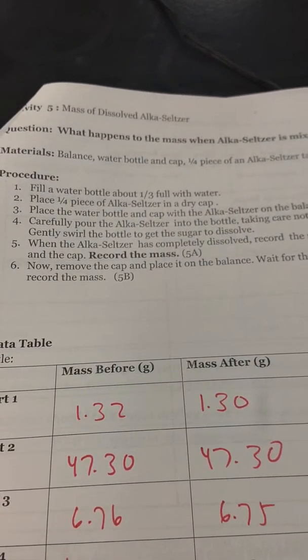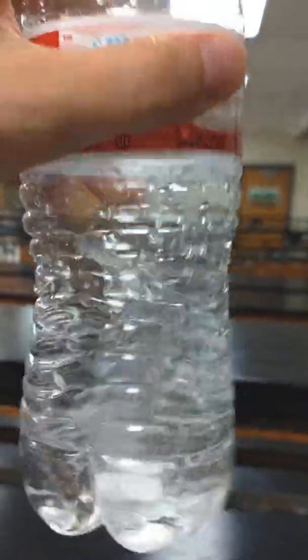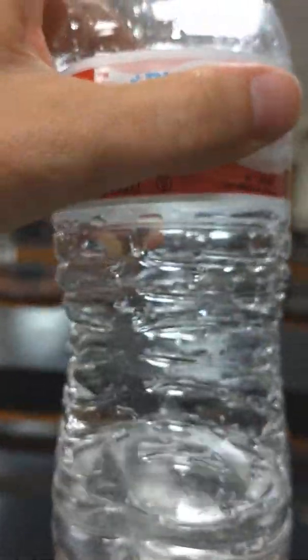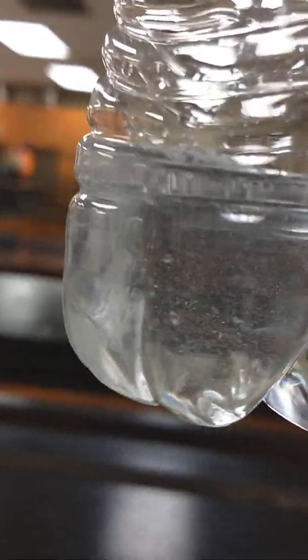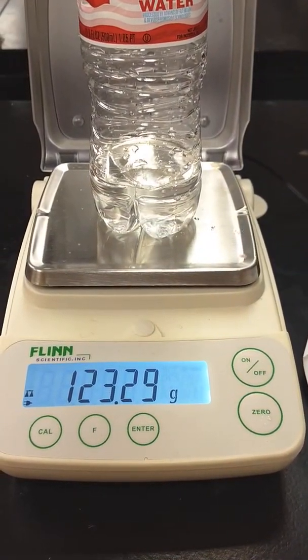Now I'm supposed to add the Alka-Seltzer to the water, cap it, and then put it back on the scale. I thought you'd like to see the Alka-Seltzer in the water — see it going? I can shake it up a little, but I want that to react. I'll come back when it's completely done. It's done reacting, so now I'm going to put it on the scale. Go ahead and record that.